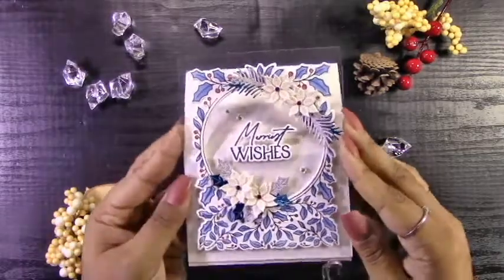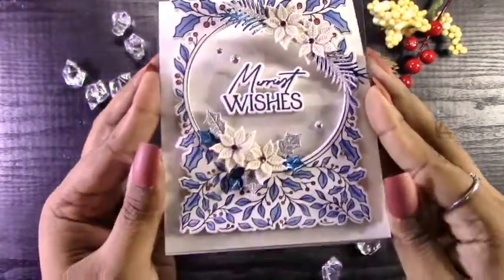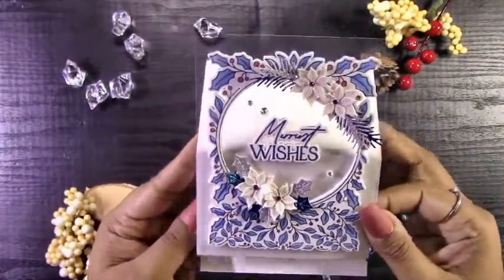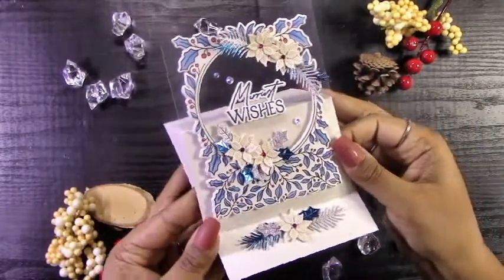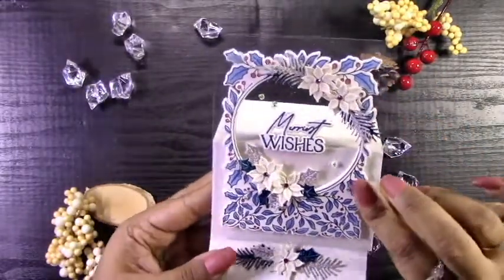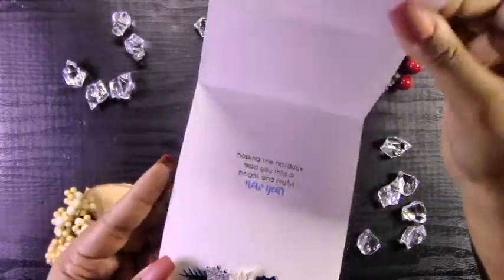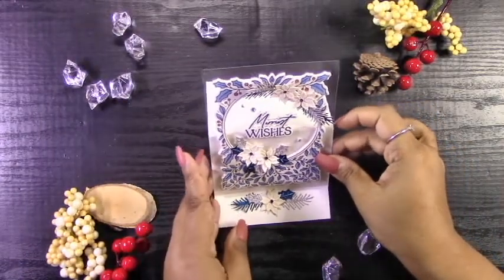And here you have the final result, which I think just turned out better than I had imagined in my head. Have you guys ever done that — you make a card, you have an idea in your head, and once you've done it you're like, oh my God, this actually turned out really nice. I think I'm going to make some more of these in different colors. On the flip side, you always have those cards where you have a great idea and then when you do it you're like, oh no, what happened? I guess that's just the design process.